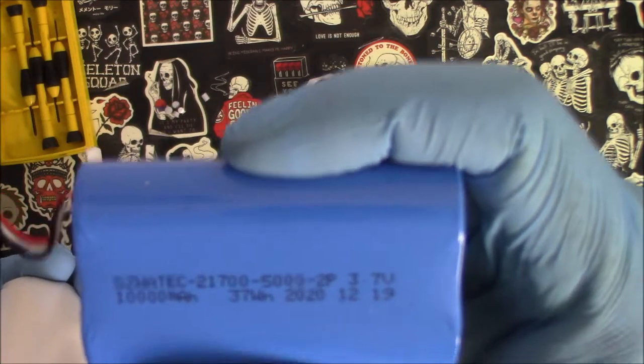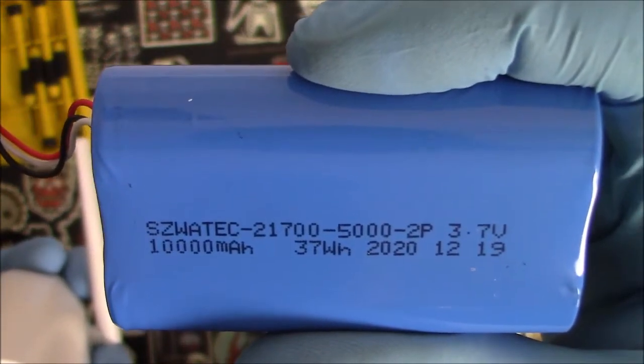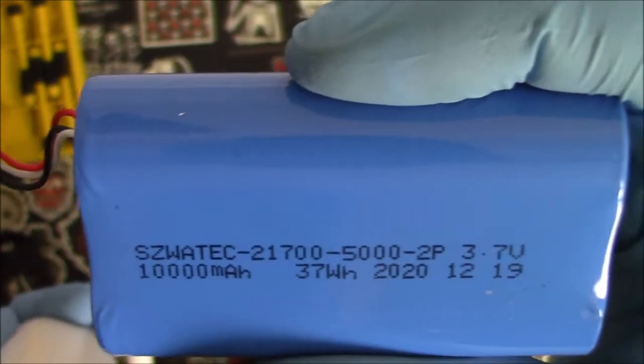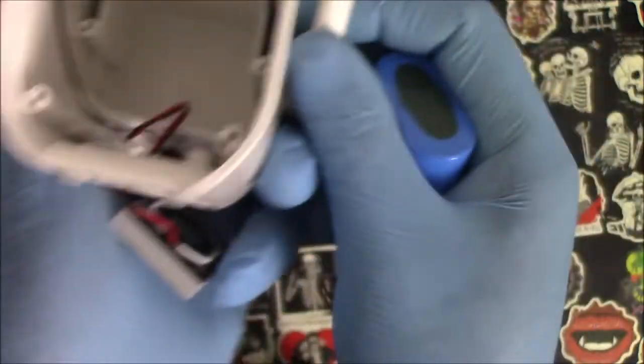It's a 10,000 milliamp-hour battery. This is a 2020 battery. And that's all that's in there — you can also take off the speaker and the antenna after you get everything else out, but there's nothing else inside. That's the whole teardown of this IE Geek battery-operated Wi-Fi security camera.